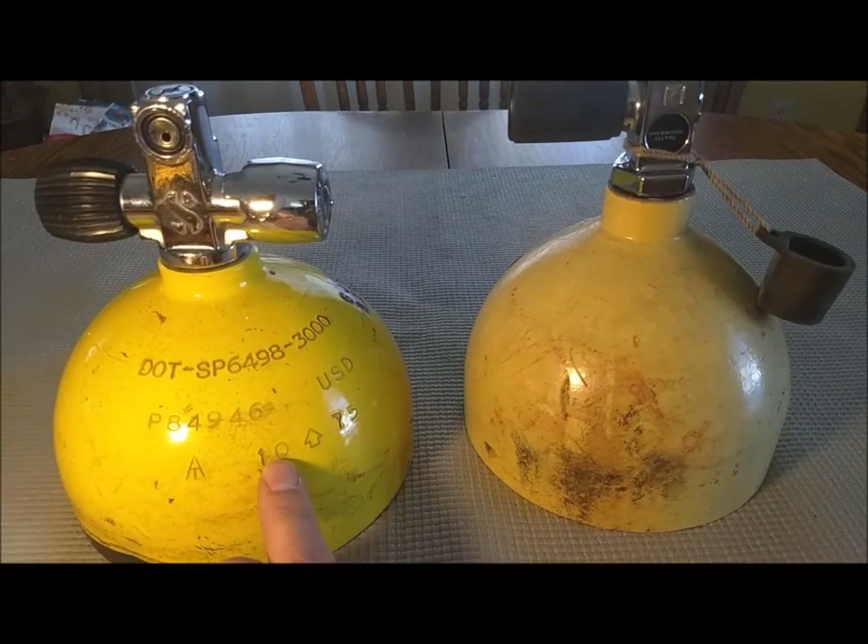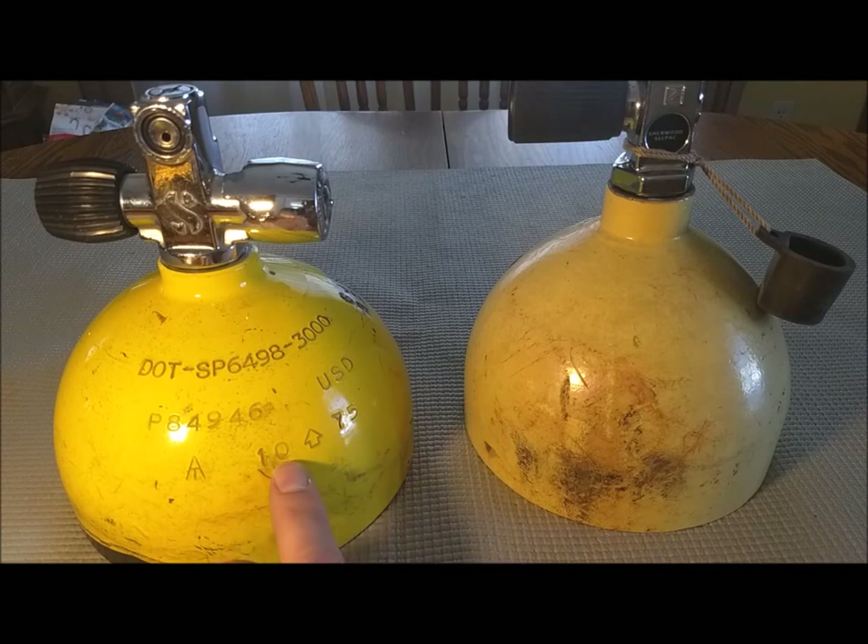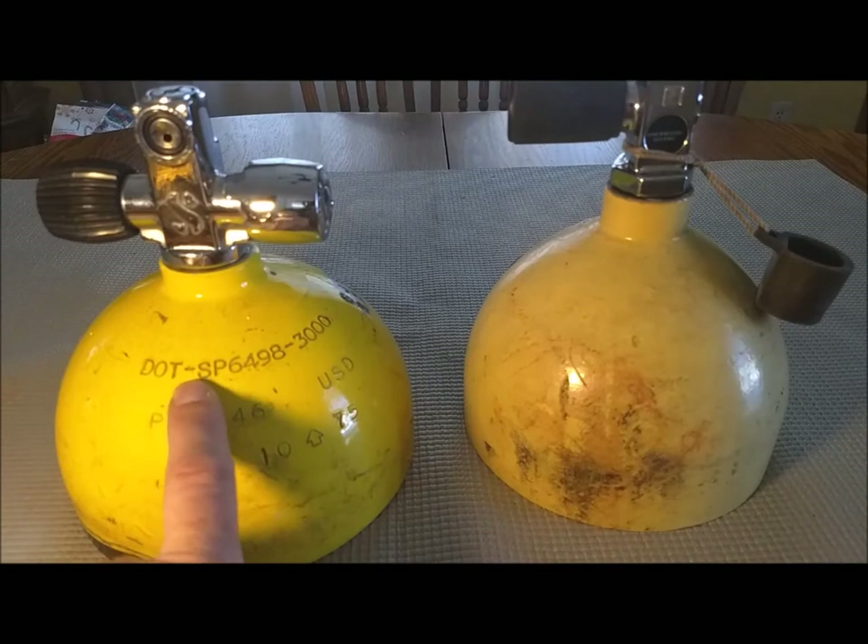Okay, that'd be a bad thing because yes, they can explode. Here's the date — it's stamped on all your scuba cylinders. This one was manufactured in October of 1975. If you're gonna look for scuba tanks online, buy them on eBay, on Craigslist, whatever — be especially careful about buying tanks with this number on it.